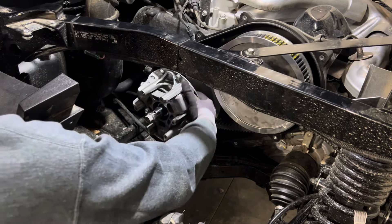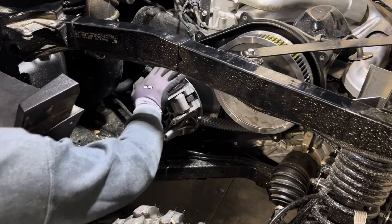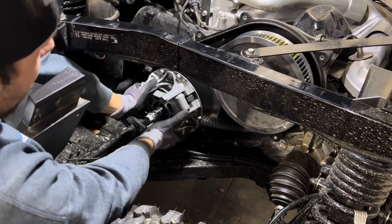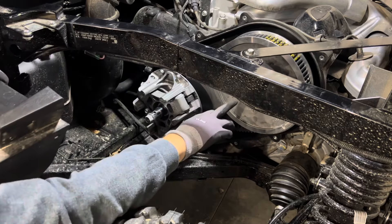We have a little bit of play in the clutch from where it hits the belt, so it'll move over a bit. You want to make sure you push this clutch all the way towards the belt — that's going to allow you to gain access to get your weights out. We don't even have to pull the belt to put this clutch kit on, which is a really nice thing and makes it easy.